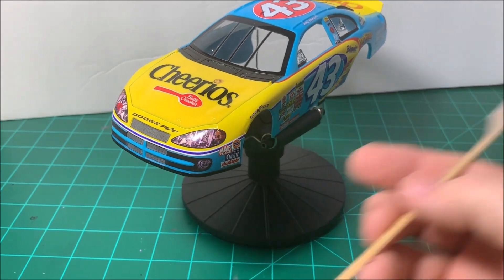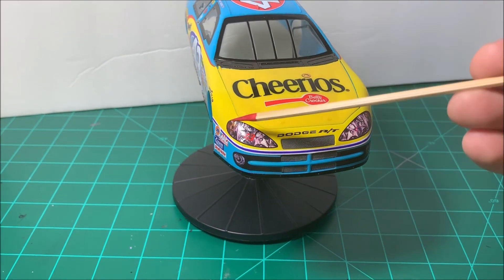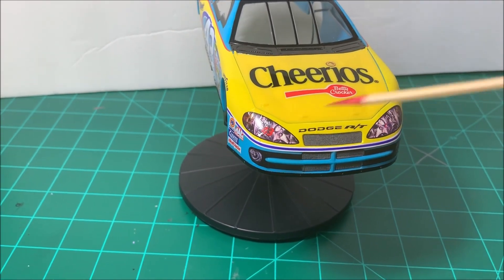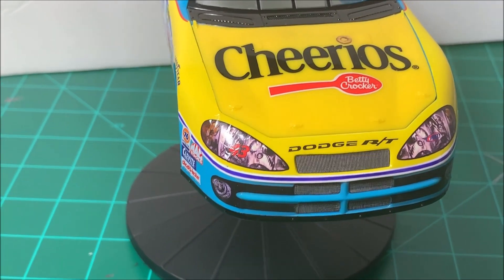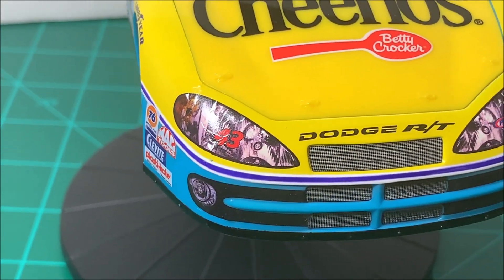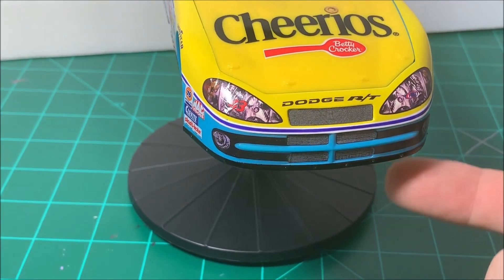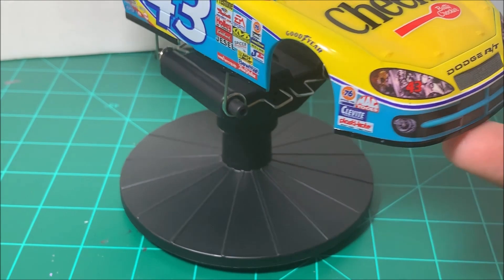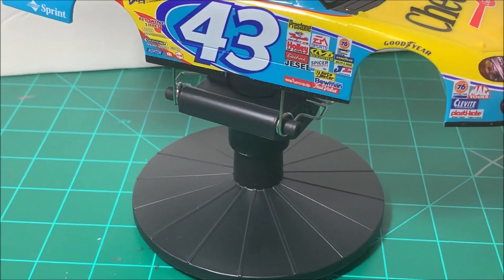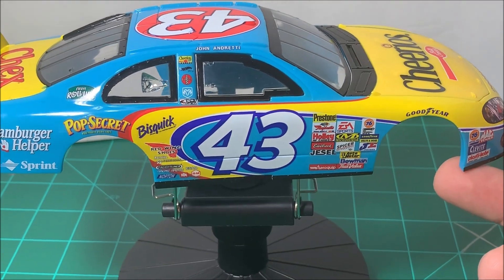There's still a little bit of crinkling after several applications of Microsol. This one is probably the worst — you might can see a little bit of the wrinkling there. You can catch it where the light is reflecting back. It feels just a little bit of a bump, so I'm just going to leave it because I'm going to clear it anyway. Maybe the clear will just help even it out some, but it's not really noticeable.